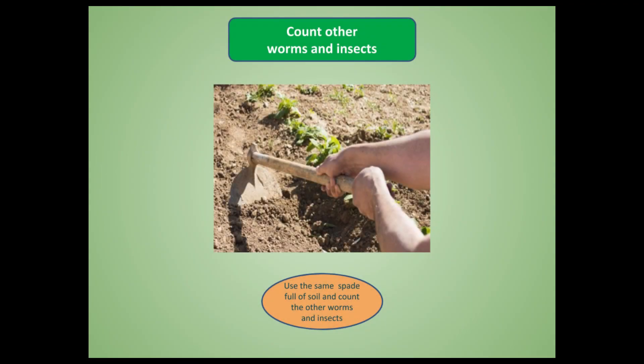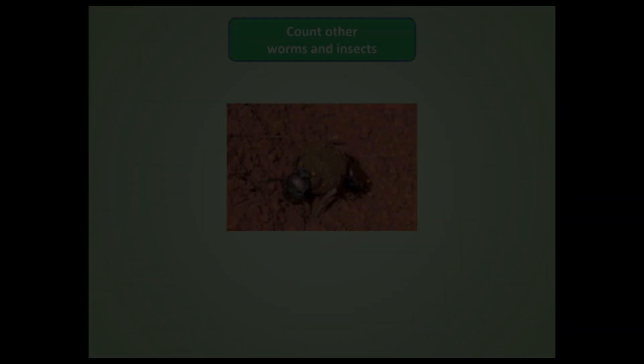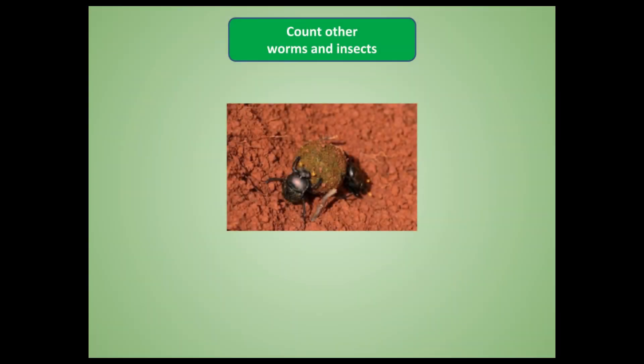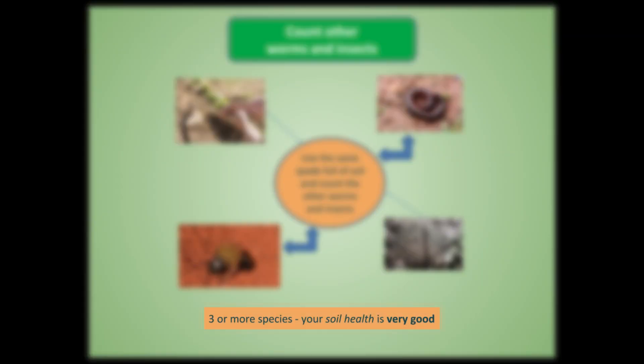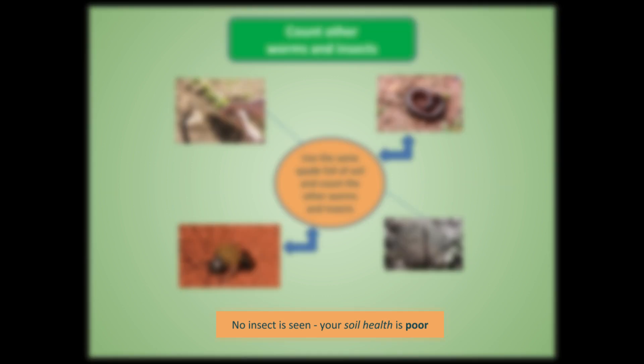Next, from the same spadeful of soil used for earthworm counting, count other insects, millipedes, centipedes, and any other animals other than earthworms. If you see three or more species of these insects and worms, your soil health is very good. If you see only one to two species, your soil health is relatively fair. If you don't see any insects or other worms, then your soil health is very poor.